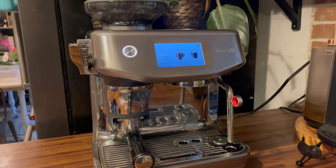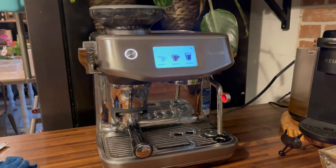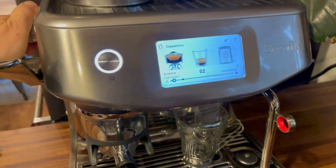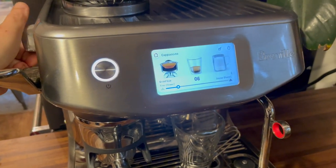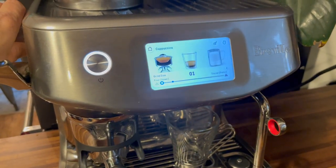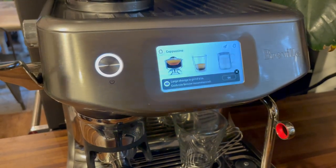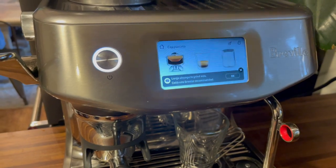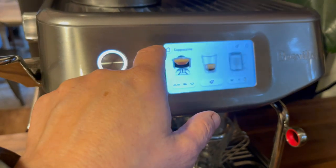Everybody is different, and that's why this is such a fantastic machine for everyone — because you can completely let the machine take over and use the touch screen to walk through every step of the process of making a certain kind of drink like an espresso or an americano, or you can customize your espresso by dialing in certain settings. After using this machine fairly steadily for a month, I'm going to share a few of the tips I've picked up along the way so that you can customize your espresso.